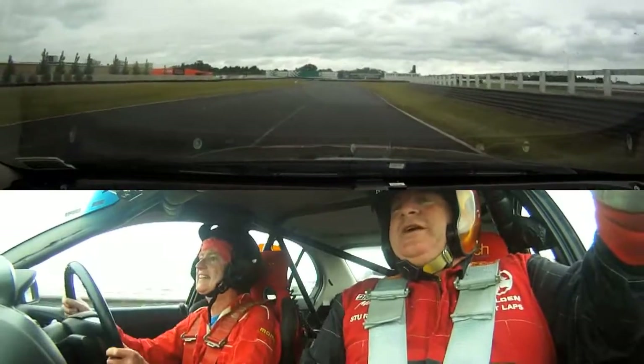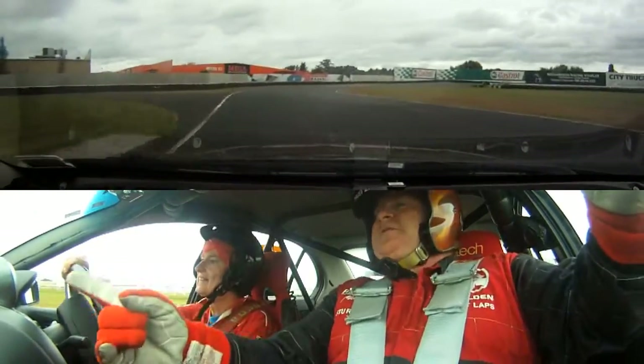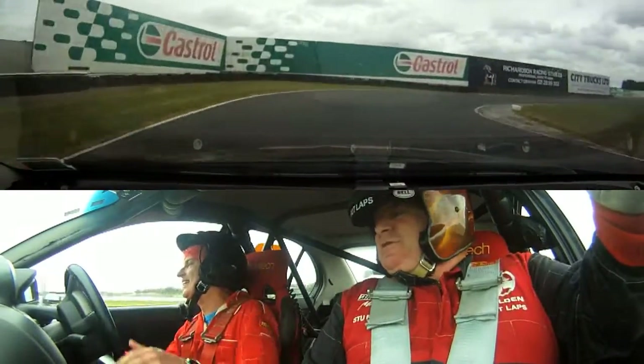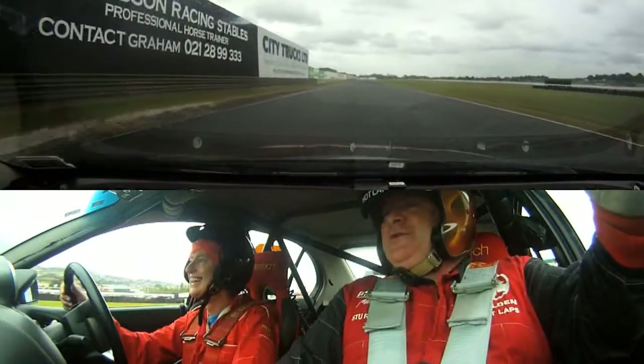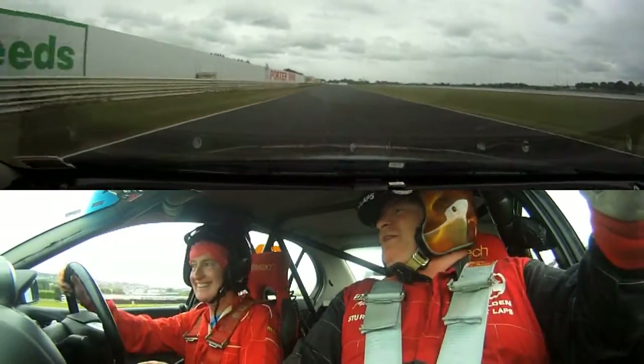Straight line up, braking, down to third, drive through. Trim the next one, float me to the next two. Take your foot off, turn it in. Come on then — try to complicate your life. That's back to fourth, that's what I said.